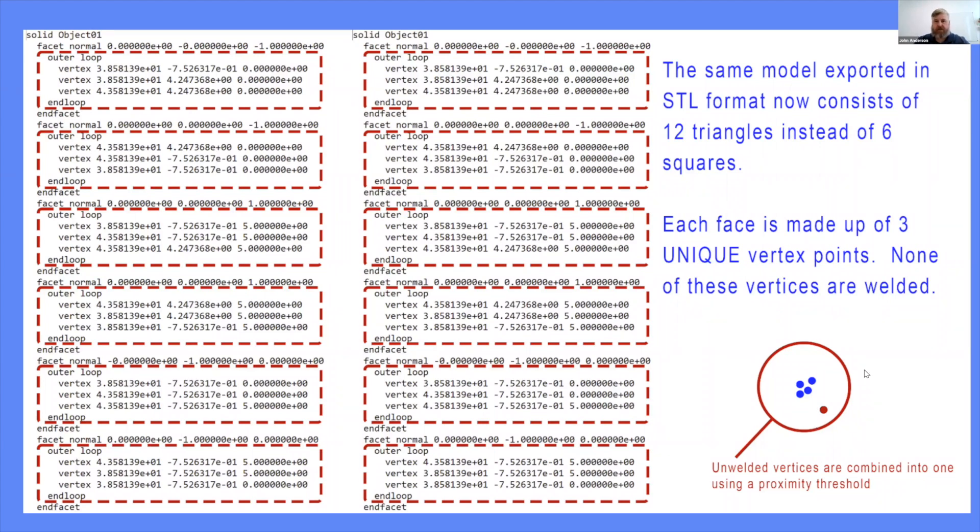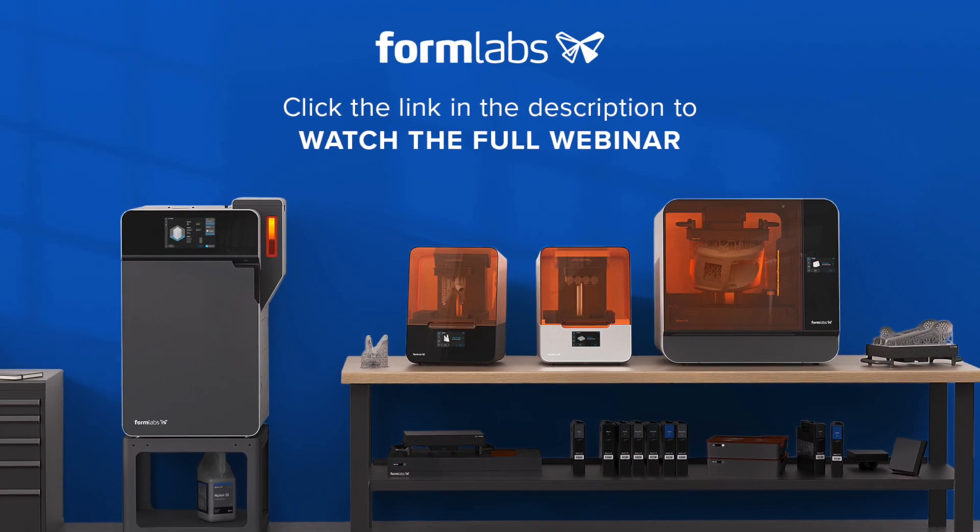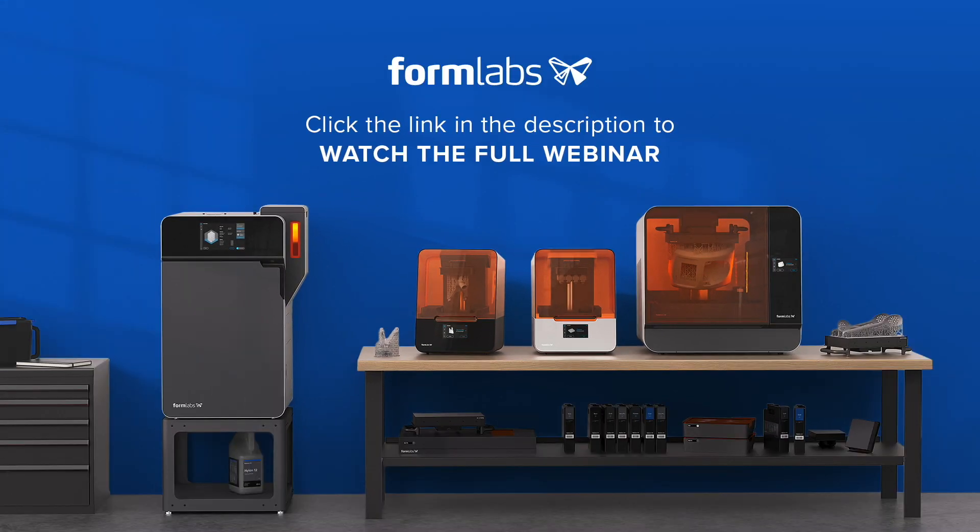I know we went into the weeds there, but I do think this is an important topic — when I was assisting customers, this was actually a fairly large issue. Thank you for tuning into this webinar preview from Formlabs. To view the content in full, please click on the link below. Alternatively, if you'd like more information on our products and services, please visit our website.